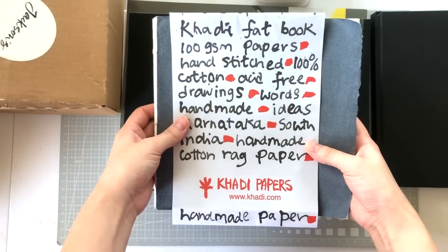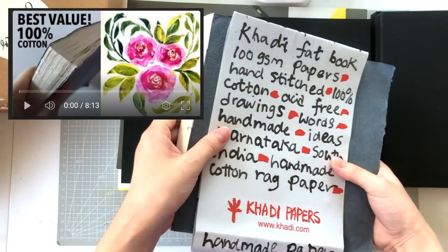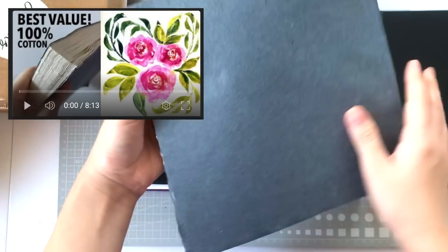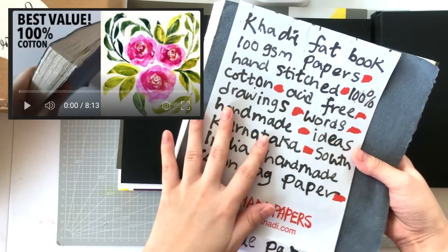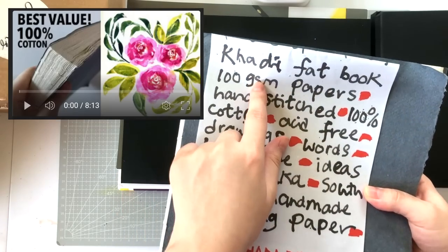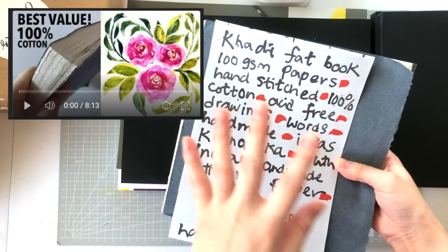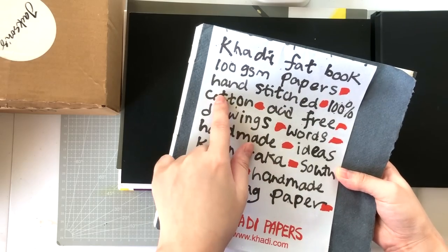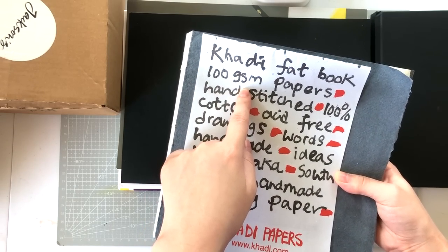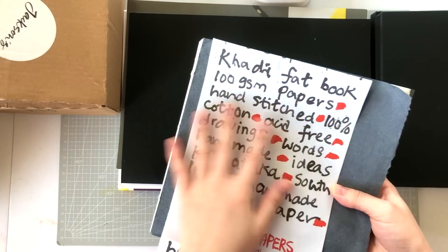Next is the Kati Fat Book. I've already filmed a review for this one, so please check it out. It's 100 GSM paper but 100% cotton, and it's so so good. I feel like I found a gem — a lot of people probably haven't bought it because the paper is so thin, but trust me, go watch the review.